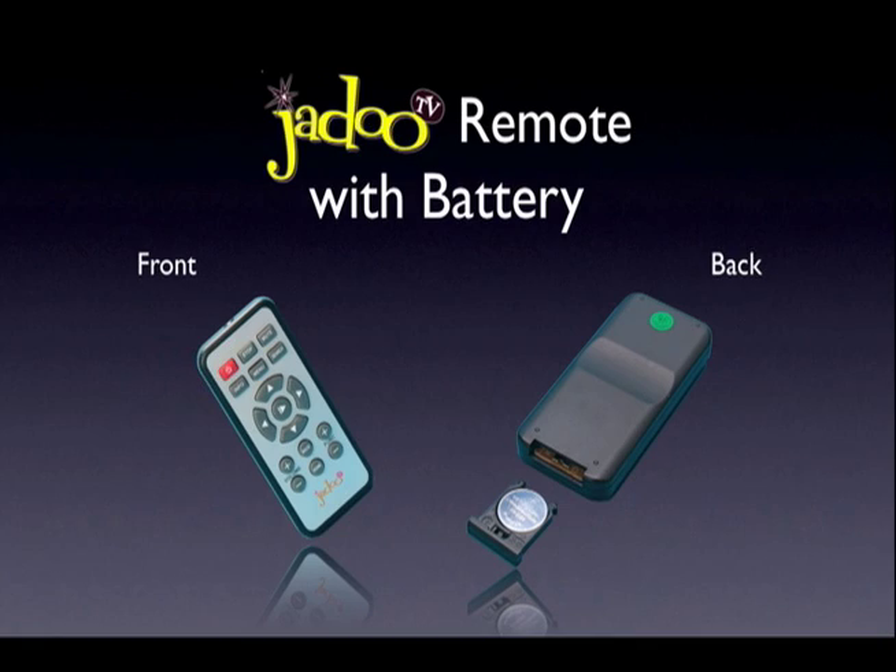Let's install the remote control battery. Simply slide out the battery tray and place the battery into the holder. There is a plus sign on the holder to show you which way up the battery should be inserted.